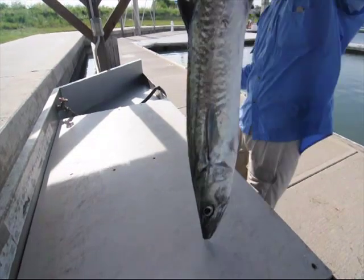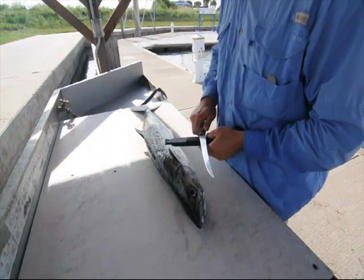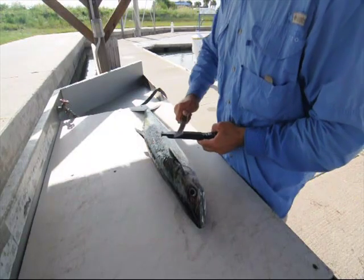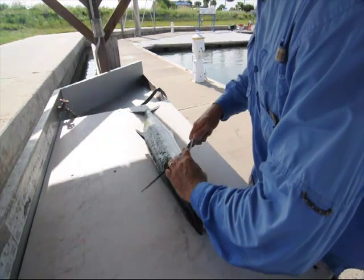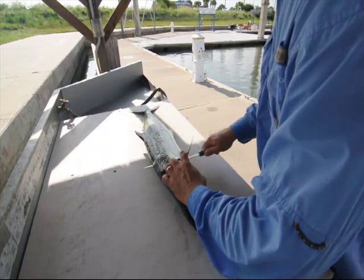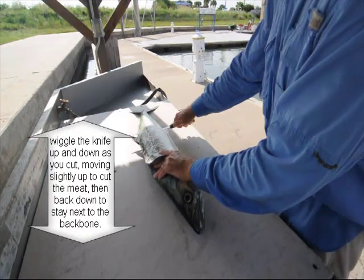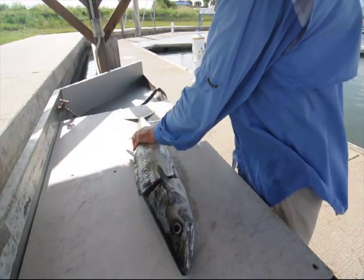Now we have the kingfish — let's go ahead and fillet it. I'm using a Rapala knife here, and you might notice the Cutco fillet knife case I'm using to sharpen it. I lost my Cutco fillet knife, so I'm using the Rapala. I'm starting a cut across the side right behind the pectoral fin, lifting that up, finding the backbone, and just wiggling the knife up and down, staying in contact with the backbone as I slide the knife all the way down to the caudal fin and cut all the way through.